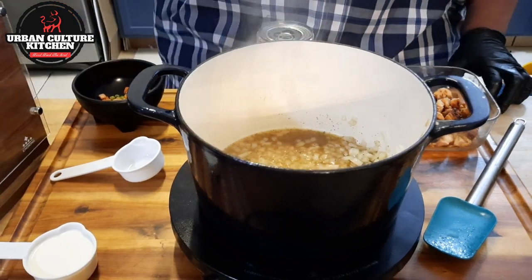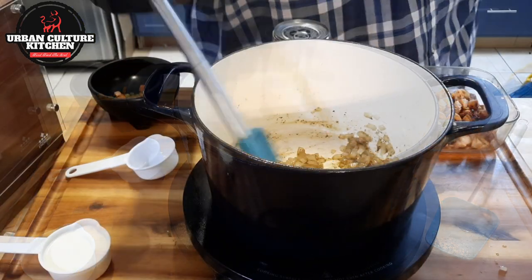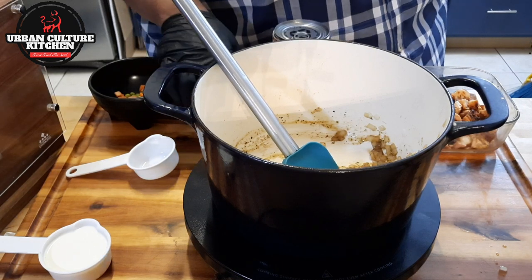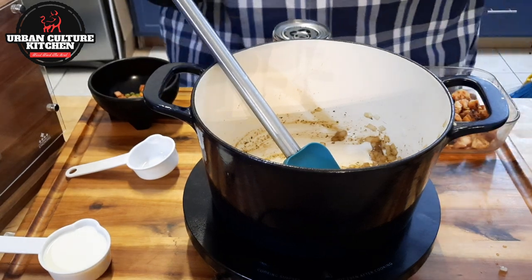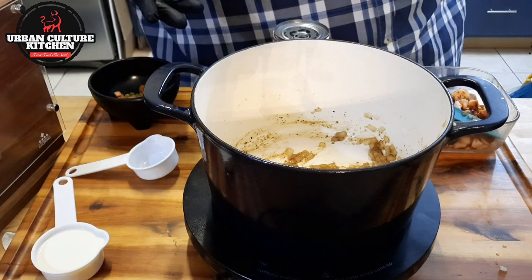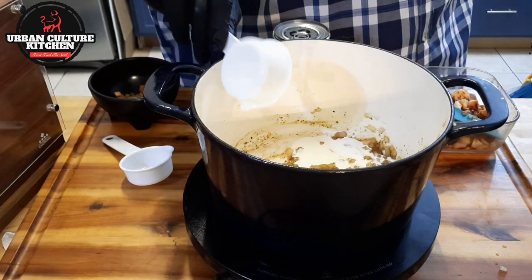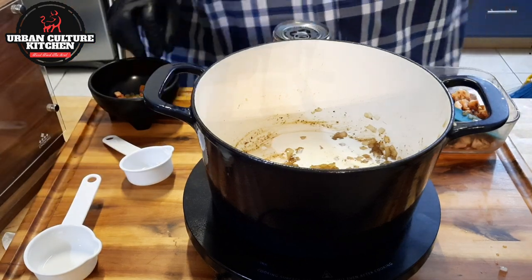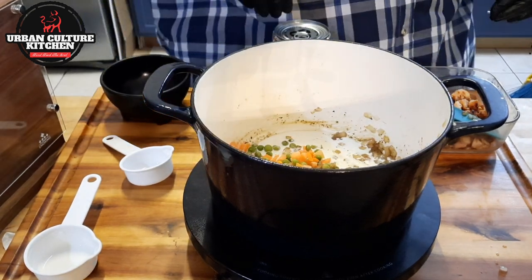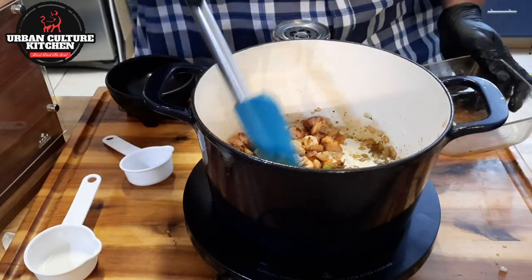Once you see that the onions are translucent, it's time to add everything in. Turn it off completely — now we're just going to assemble it in a warm lukewarm setting, because we don't want to put it in the pie crust while it's too hot. First, add in your heavy whipping cream. If you've had a real chicken pot pie, you know it's creamy. Add in your peas and carrots — about half a cup or one third of a cup. Then add in the grilled chicken and fold it all together.